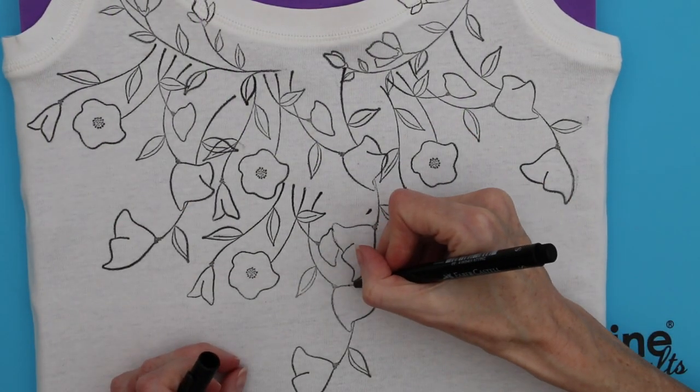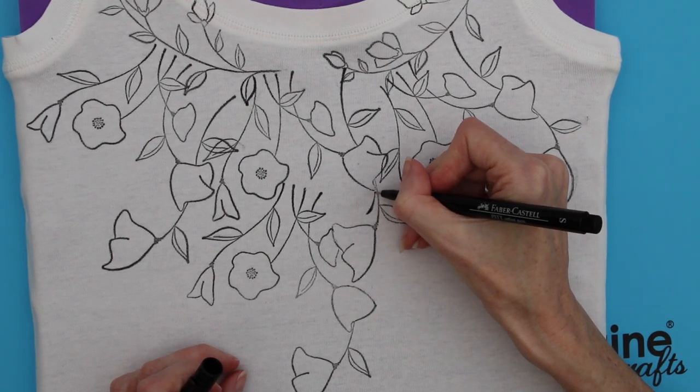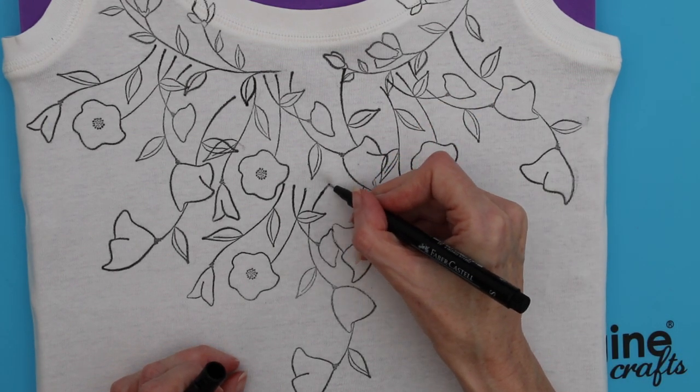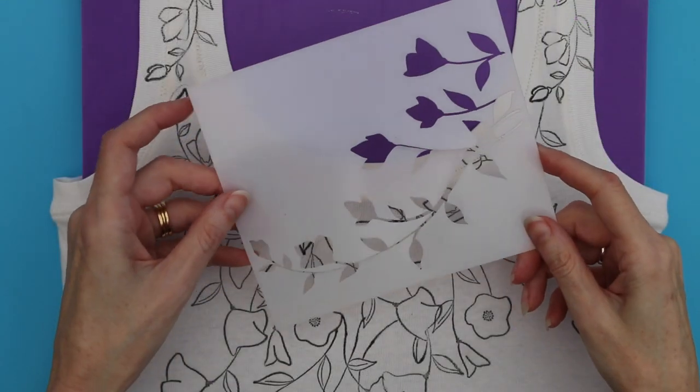Use a Faber-Castell Pitt black pen to extend the lines of some of the flowers and stems where you have stamped, so that they all join up. Once you have done this, iron the t-shirt to set the ink.